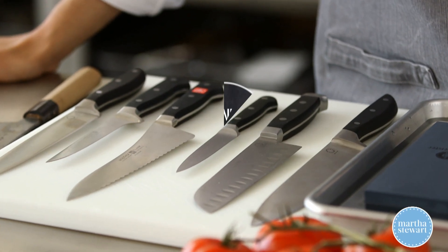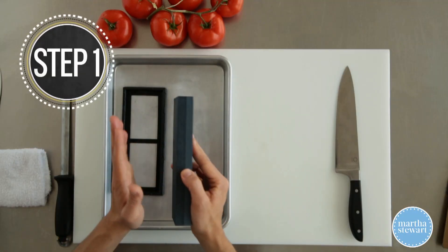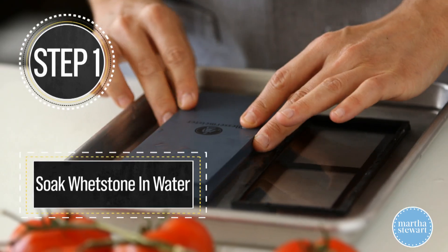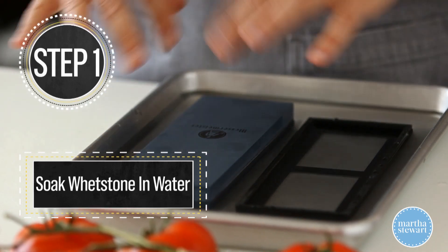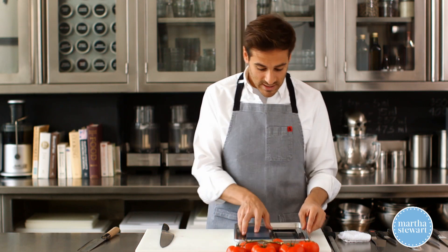Today I'm gonna show you how to sharpen an all-purpose chef's knife. Before you sharpen your knives, you wanna soak the stone in water for about five to ten minutes. You want the bubbles and the air out of the stone — you want it lubricated with as much water as possible. When the bubbles stop coming out from inside the stone, you know you're ready to use it.